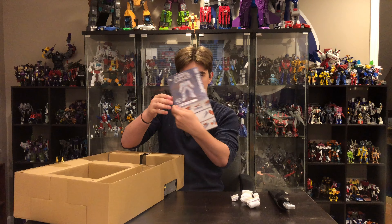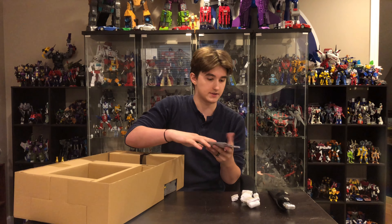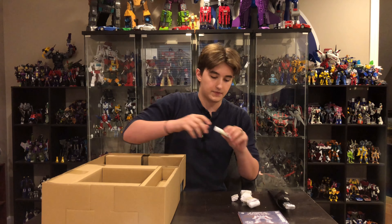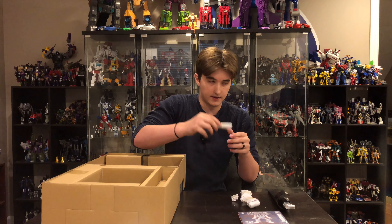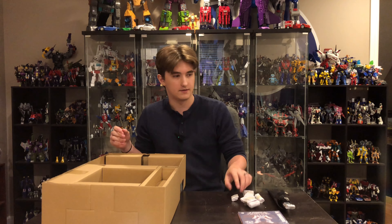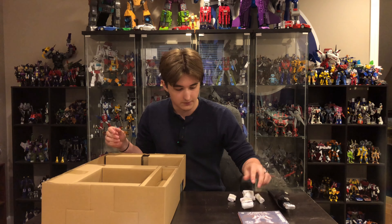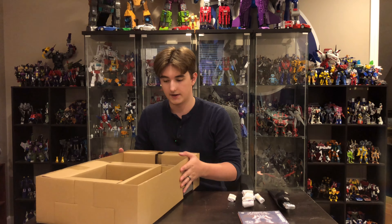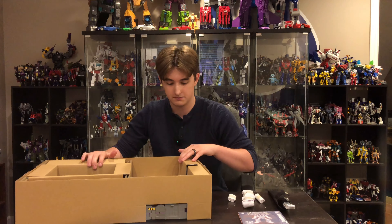It's a pretty large instruction packet — they have to include all three modes somehow. Here are the little accessories packed like Christmas gifts. You have four of those, which is pretty awesome, and we will find out what those are for — probably his breast cannons.